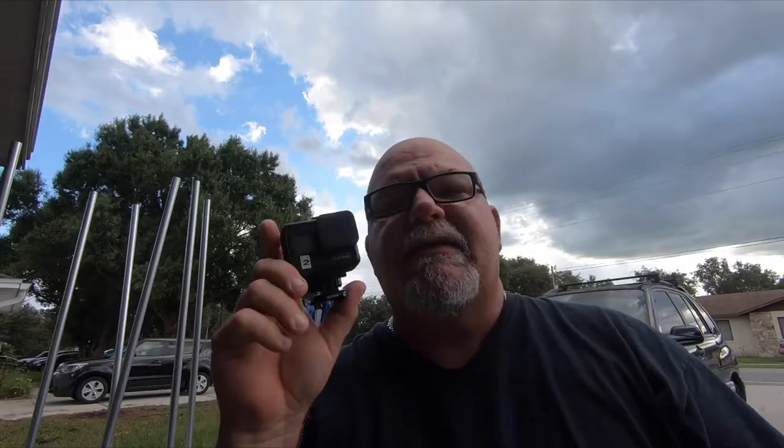Hey everybody, good Saturday afternoon — it's Saturday evening, probably 4:35. Doing something for my GoPros. Some of you may know that I film everything on GoPros, that and my iPhone. Most of the time it's on the GoPro. I bought two of them — I have two of the GoPro Hero 7 Blacks.